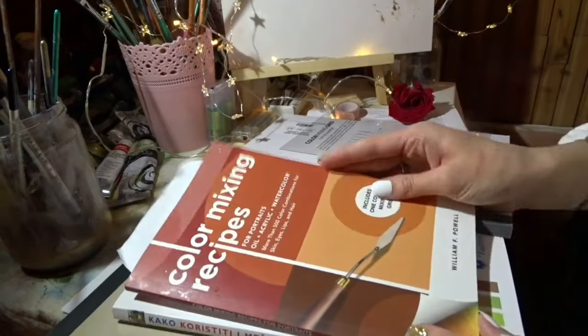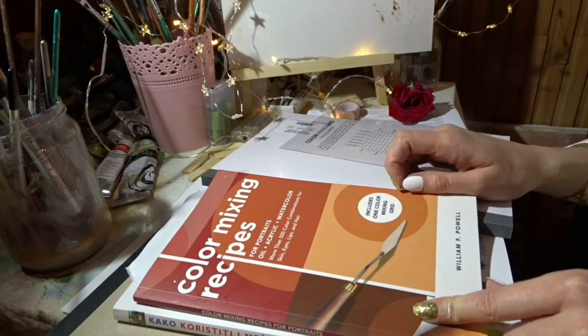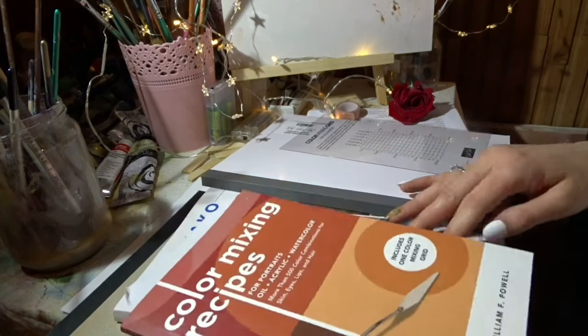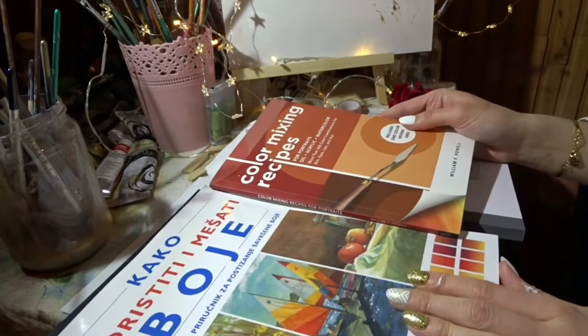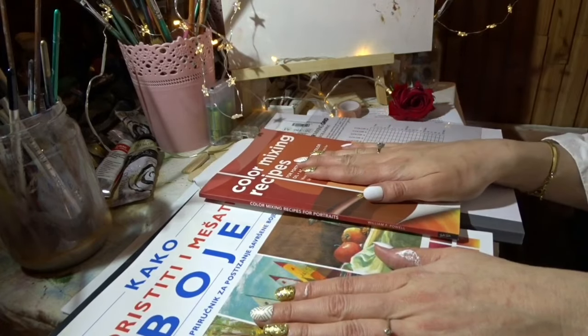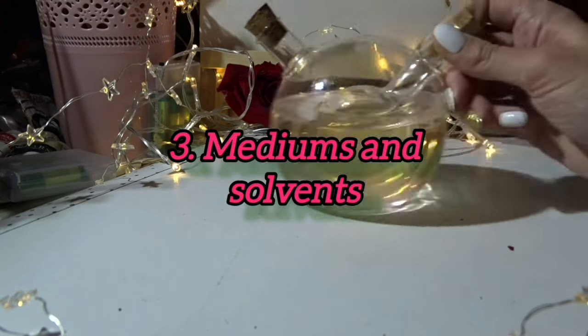I'll put a link in the description for this book, but you don't have to buy these exact ones — you can buy whatever you can find, either about colors or about drawing processes. Next, let's talk about what you need to paint with oil colors.